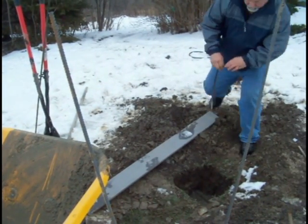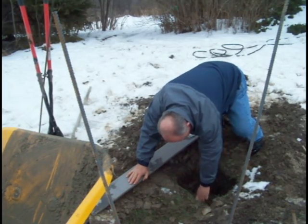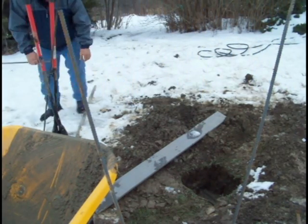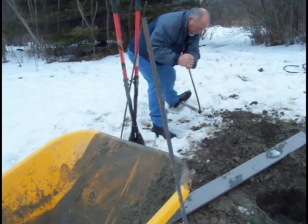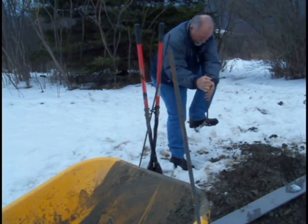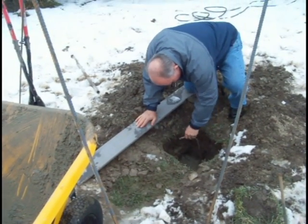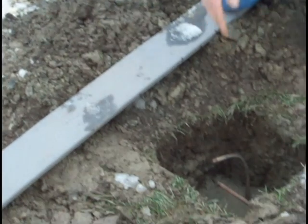Now we're putting some bent pieces of rebar in the hole to hold the deep sections to the shallower sections. The rebar was bent by placing it in a pipe and then using the pipe to bend it. My neighbor Dave Garlock is bending the pipe for us right now — just enough to tie the two sections together.